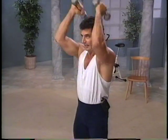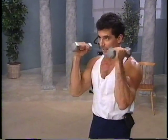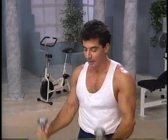In, squeeze, lift up and down. Lift up and down and bring it back down. One more time. In, lift, squeeze out. Once again, triceps, bring it center, in and down.